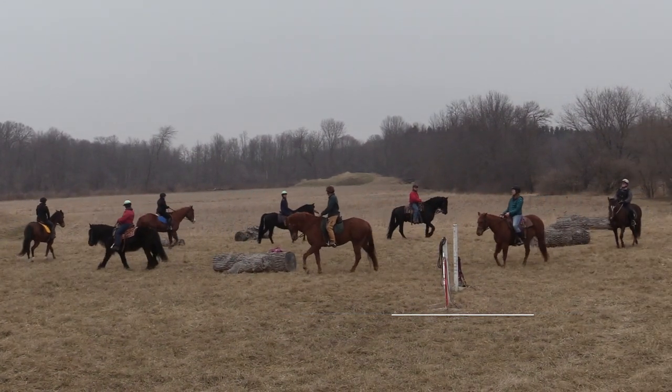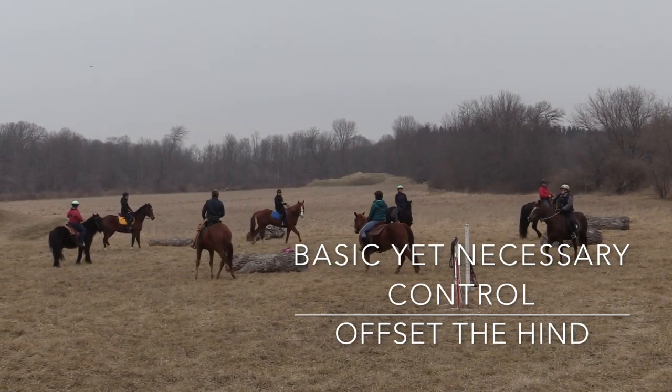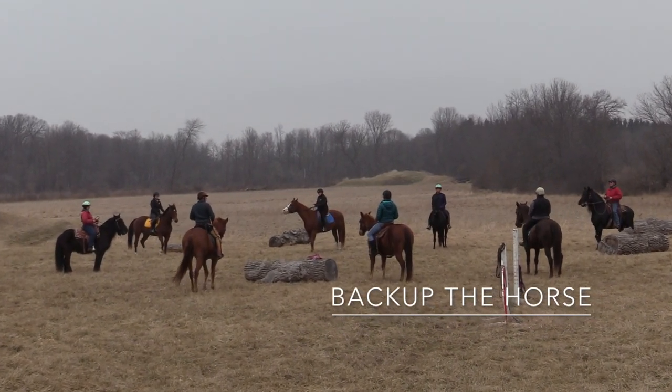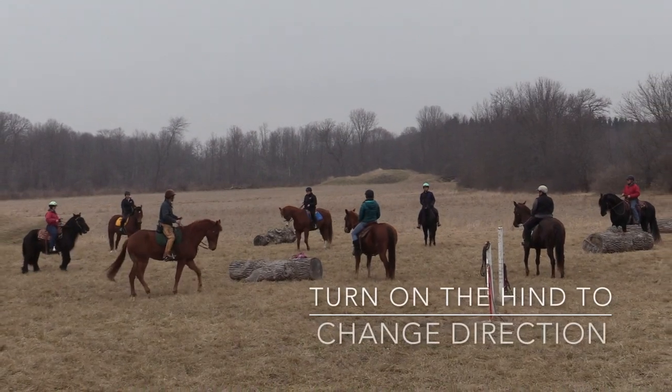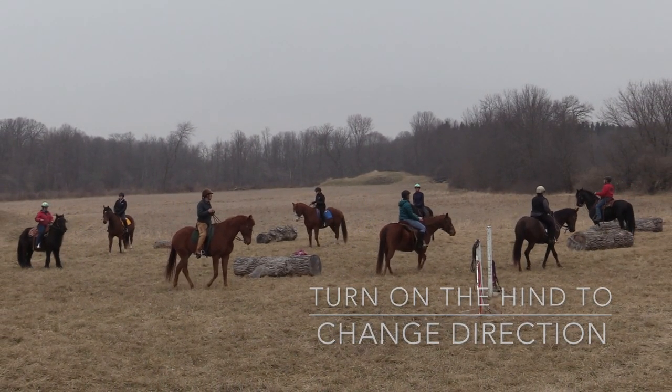Ready? Bring your right leg back, right rein, turn, take the hindquarters, turn. Could you back them up a step or two? And then could you go to the new direction? Or change direction? Walk on.